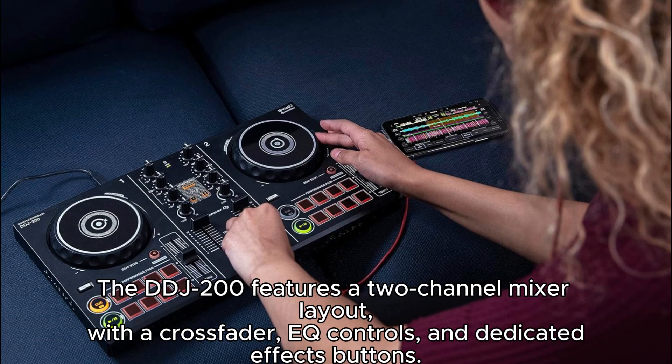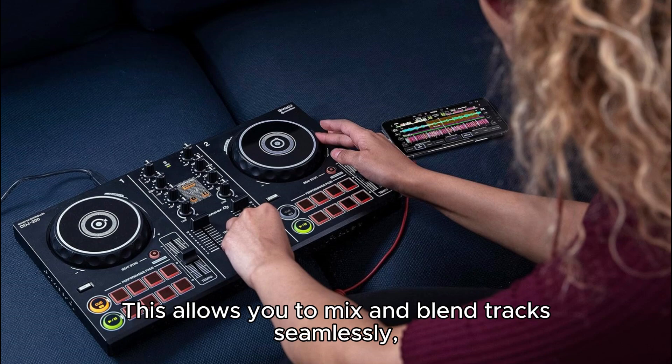The DDJ-200 features a two-channel mixer layout with a crossfader, EQ controls, and dedicated effects buttons. This allows you to mix and blend tracks seamlessly.